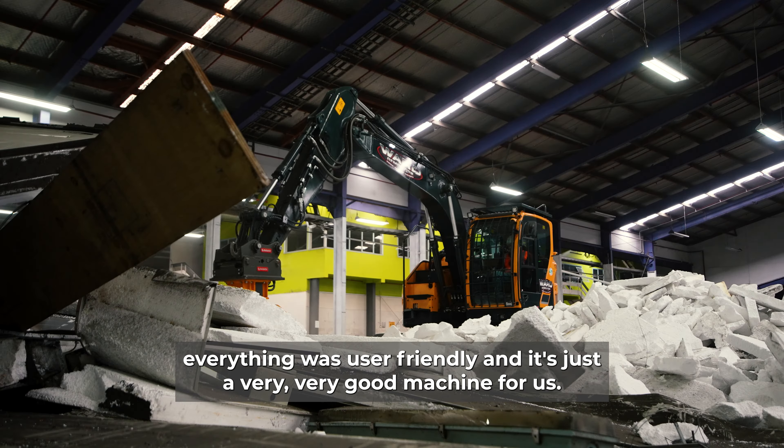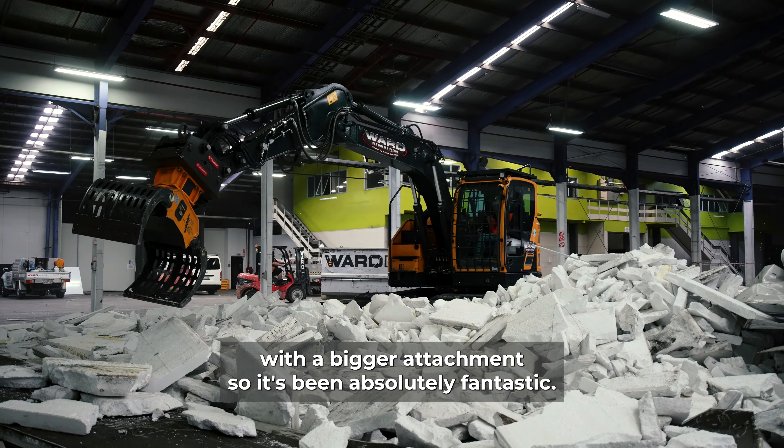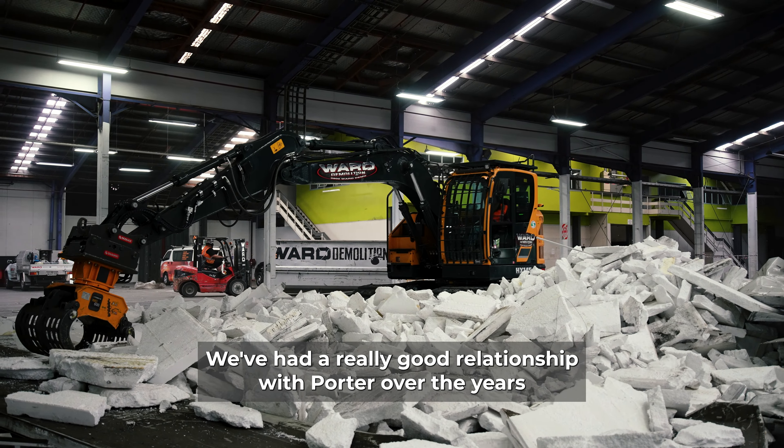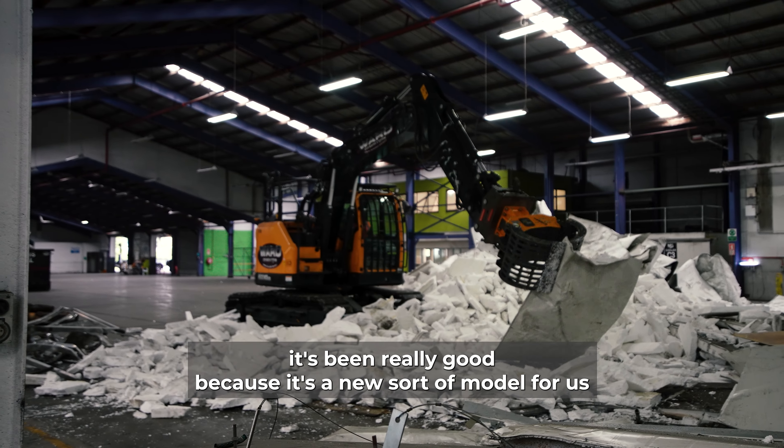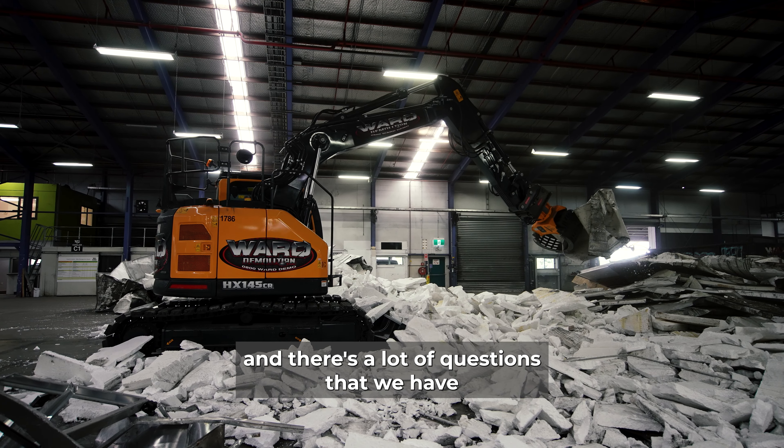This machine has by far blown all expectations out of the water as far as being smooth, quick, and powerful — it has just been absolutely amazing. Especially running these attachments, we need high-flow oil, and we've been able to achieve the pressures and flows that we need very simply, and we've still got room to play with if we wanted to go with a bigger attachment. It's been absolutely fantastic.